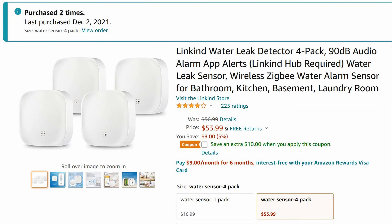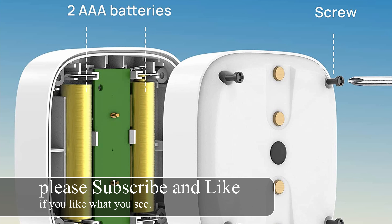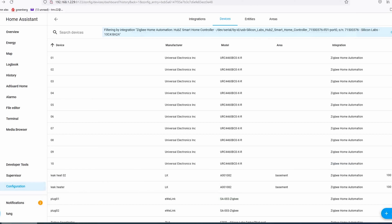Today I'm going to show you how to install the Lincoln water leak detector. It is Zigbee powered by two AAA batteries. The AAA batteries can be accessed under these four corners. Let's go ahead and add it in to your hub.